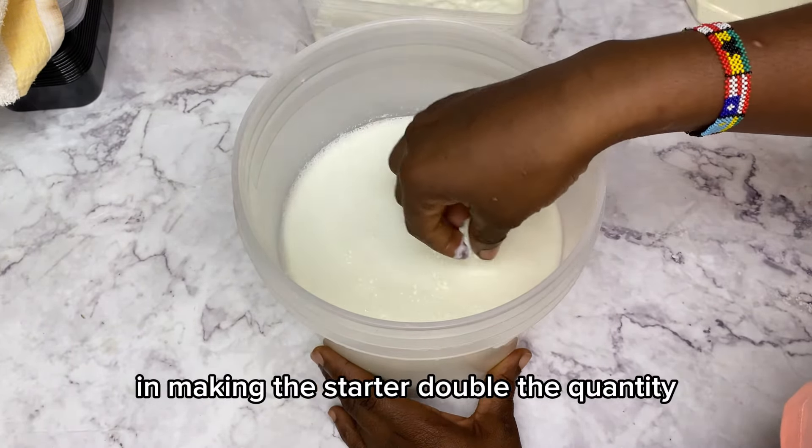After my milk had cooled down a little bit, I proceeded to strain it again just to remove the clot of milk from the top. Then I added about three slices of lemon into the milk and covered it up with several towels.